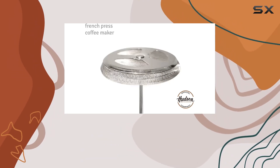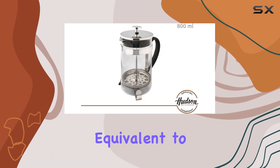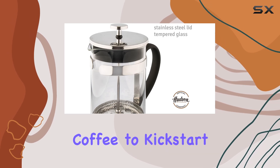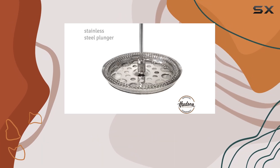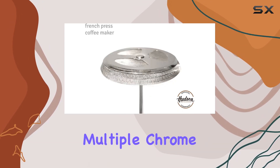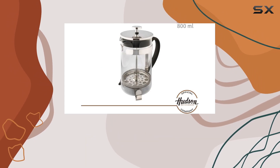Let's talk capacity. Boasting a generous 800 milliliters capacity, equivalent to four cups, this French press is perfect for brewing enough coffee to kickstart your day or to share with friends over a leisurely brunch. The robust stainless steel frame and lid, crafted through multiple chrome plating processes, ensure durability and a gleaming surface that can withstand years of use.